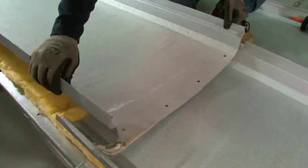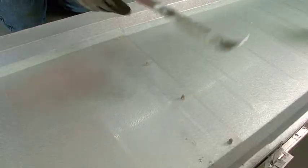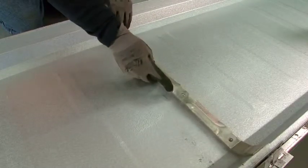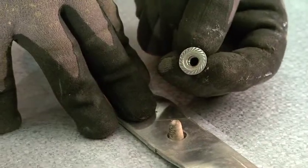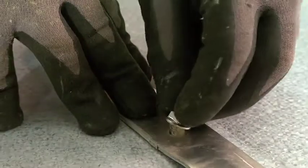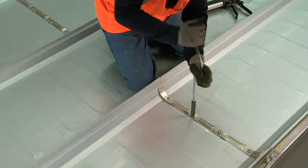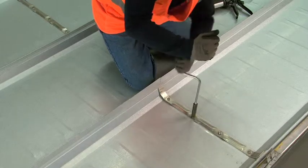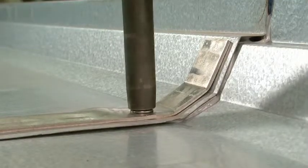Once the top panel has been put in place over the lower panel and panelastic, the aluminum strap is installed over the stainless steel studs using a stainless steel flange nut. These flange nuts have a serrated bottom washer that, once installed, digs into the aluminum strap acting as a lock washer. This ensures that the flange nuts stay tight, thus maintaining a weather-tight splice detail.